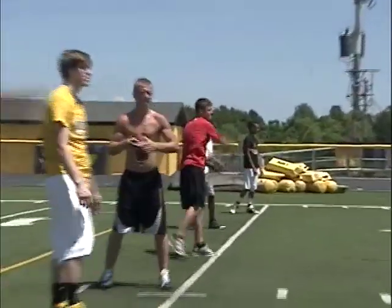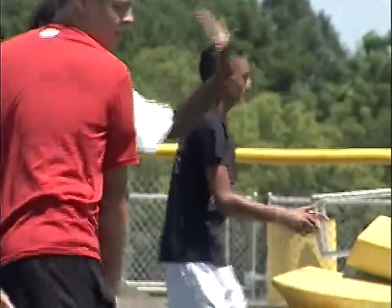Bring it through. There you go. Good. Over your head. Good. Very good to Bartolo. Did you see the Bartolo Sports Management?